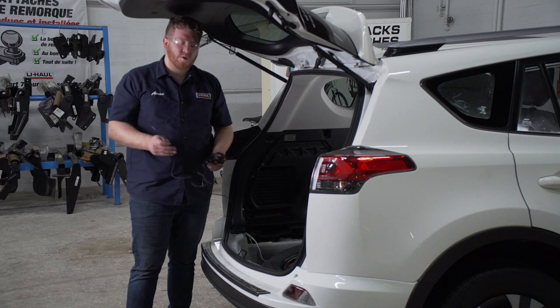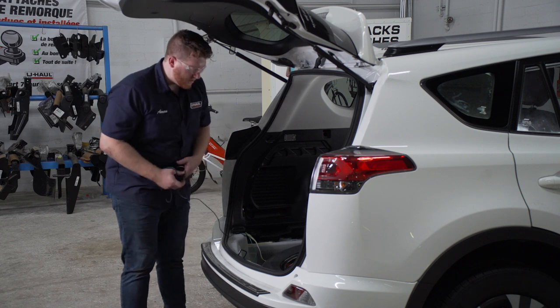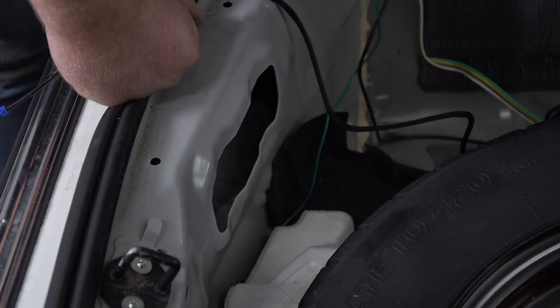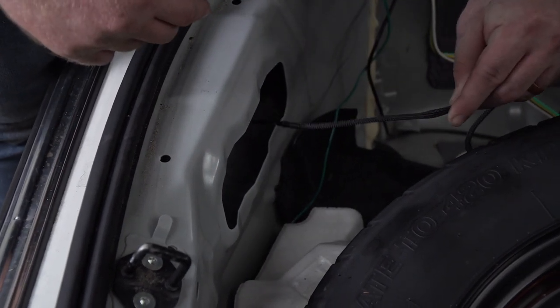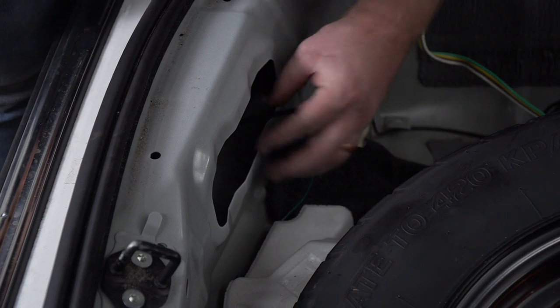Now we're going to bring our power wire underneath our vehicle. There's a vent right here that we're going to drop it under. We're just going to push our wire through, and you're going to want to face it towards the outside of the vehicle.